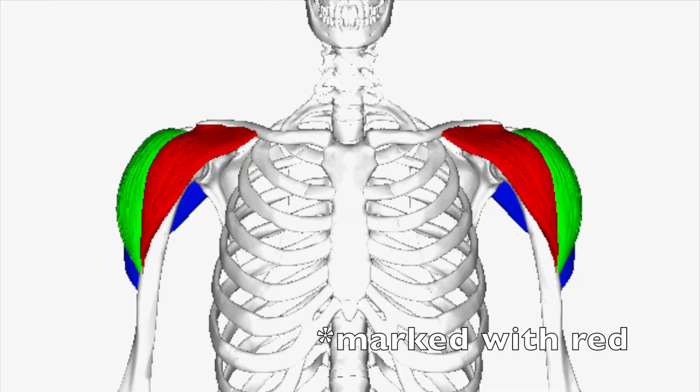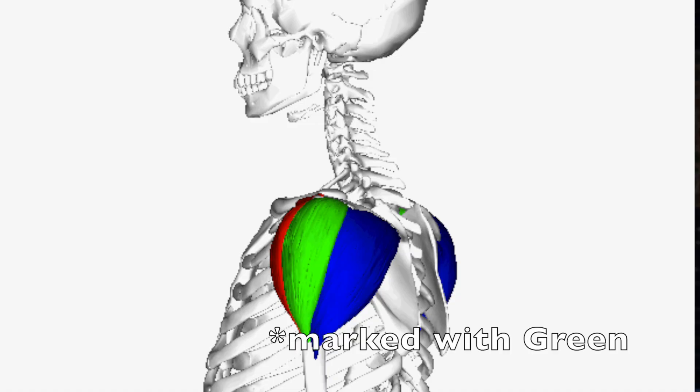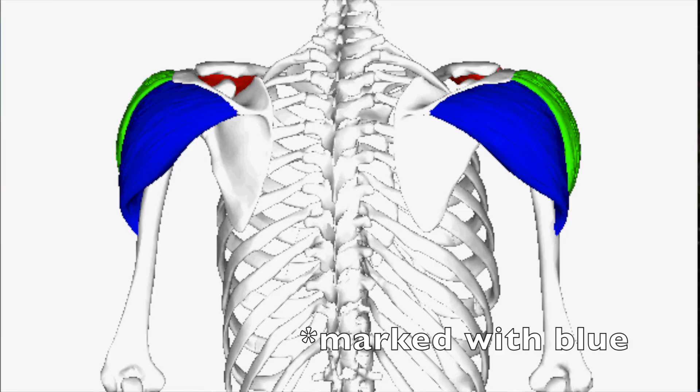Let's talk first about — for anyone who doesn't know, for any beginner — which are the muscles or areas of the shoulder. There are many heads in the shoulder. One is the anterior head, which is your front delt. One is the lateral head, also known as the side lateral. The third one is your posterior head, also known as your rear delt or rear muscles.